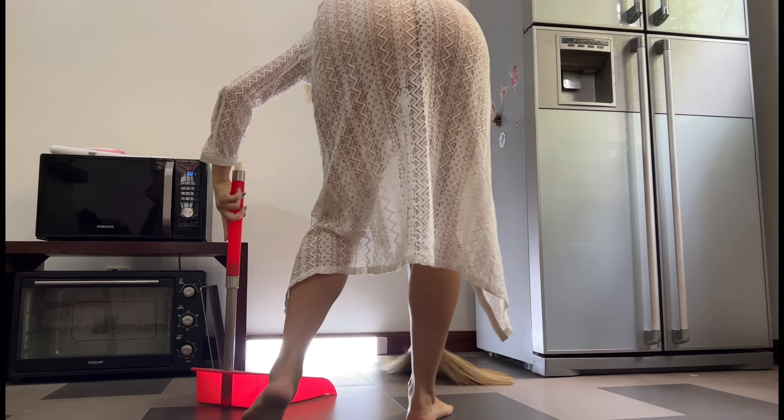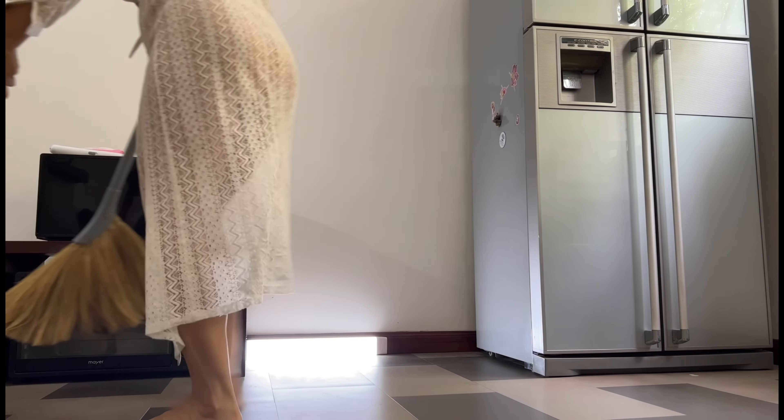Hey everyone, it's Mia and today I am sharing my quick and easy floor cleaning routine. We're starting with a trusty broom and dustpan combo to sweep away debris.